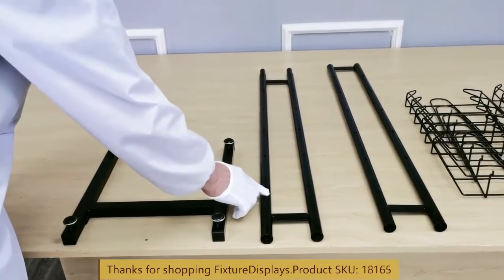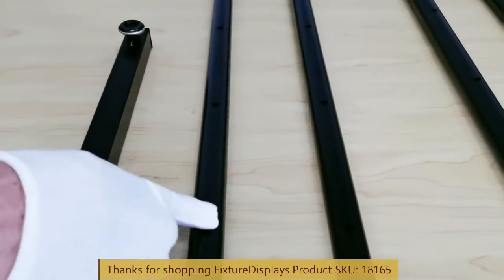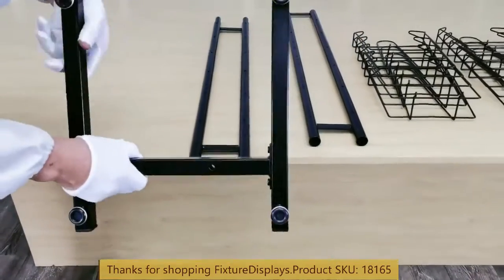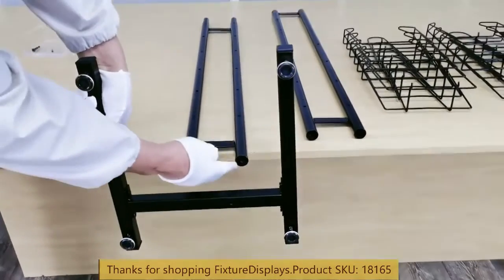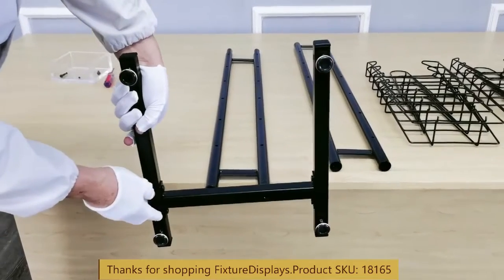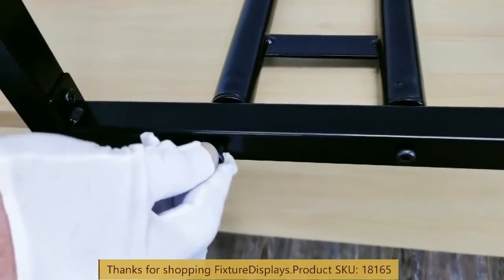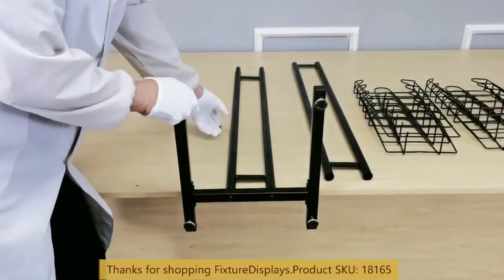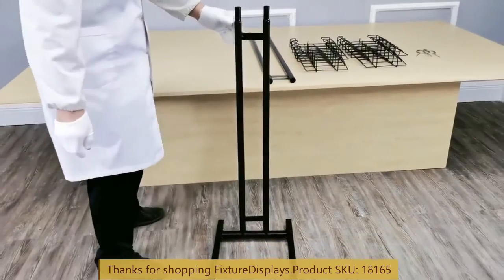Now we're going to take the lower tube and fasten that to the base. Make sure the lower tube holes face up in this particular setting — this is how we are lining them up — and fasten two screws. You want to make sure the screws are fastened pretty tight here, so that when you have a hat loaded up, it doesn't tilt forward. Make sure the screws are fastened snugly.